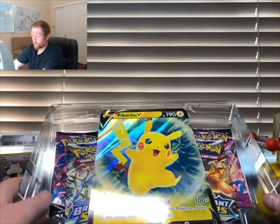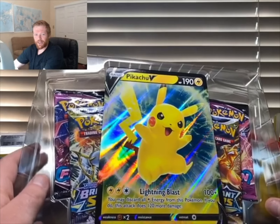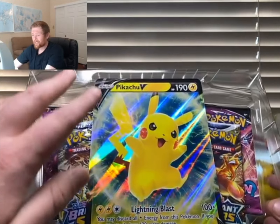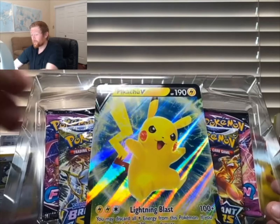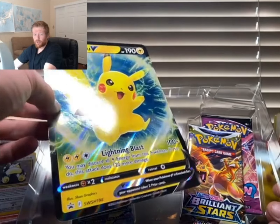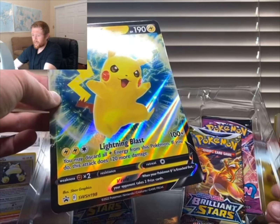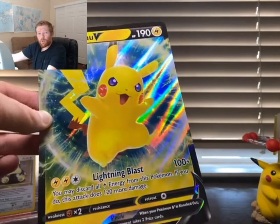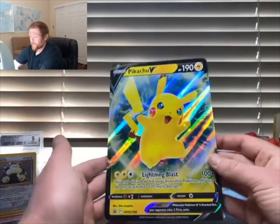There he is — beautiful! If that isn't enough reason to buy this box, I don't know what is. This card is absolutely gorgeous. They really nailed it — it's a great jumbo card and I love it.